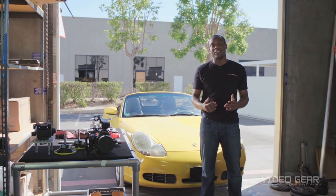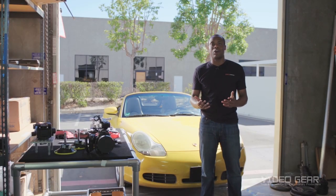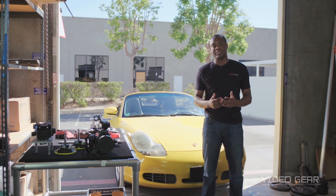Hi, my name is Dominique, and I'm here at Video Gear to show you how to mount the camera on a car using Matthew's Pro Car Mount System. But first, let's talk about how to prep the installation.